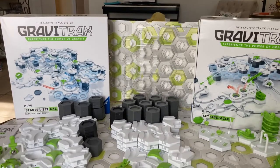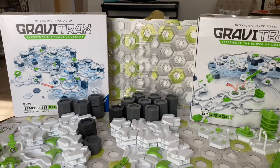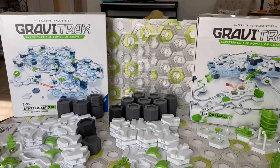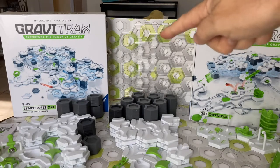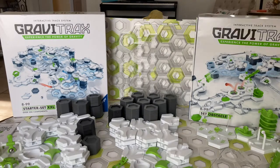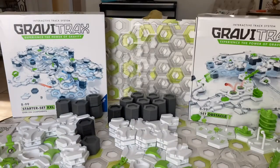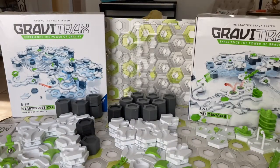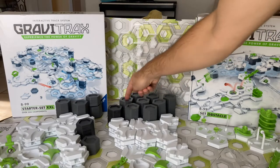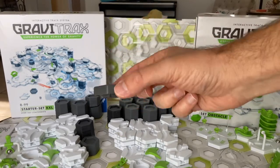What are these pieces? First of all, you get two large clear platforms — these are great for building on and you can suspend them into the air using height tiles. You also get four base plates; the base plates are about one foot square and they provide the base for your marble run. Both sets have 56 large height tiles, each one centimeter or 10 millimeters in height — that's where you get your height from.